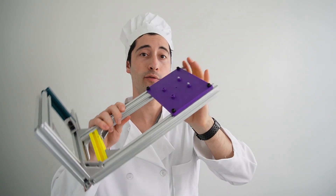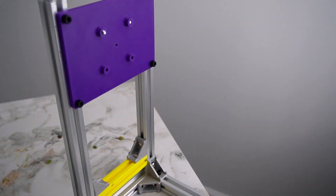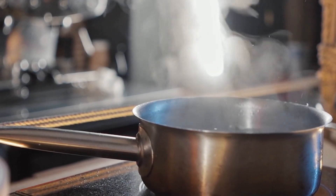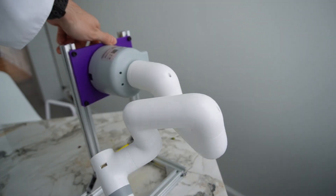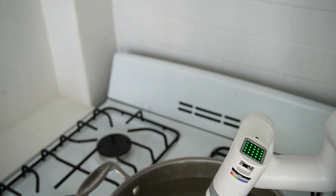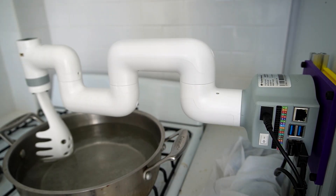I made this metal frame in order to hold that robot horizontally on top of a pot of boiling water. We can mount some screws to attach the robot arm with. It seems to be able to stir the water without much of a problem.